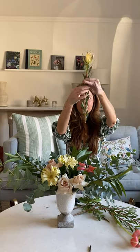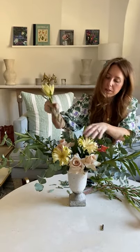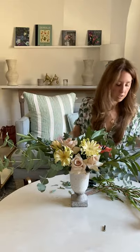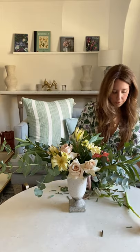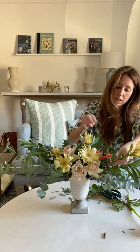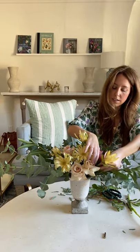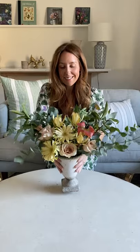With the leucodendron, you want to strip the leaves off like so, and just blend it in between the arrangement. It's going to bring a little bit of texture, so you can put it any way you want, in and around the arrangement — just add texture like so. And there we have it. Spring is on the way!